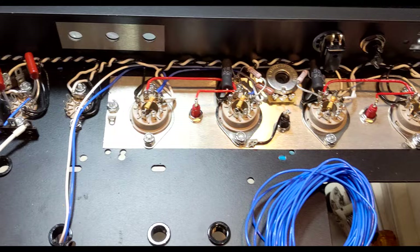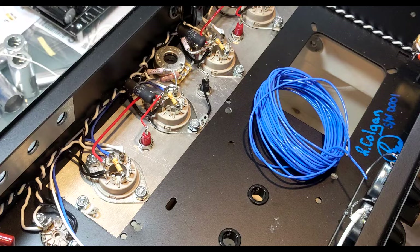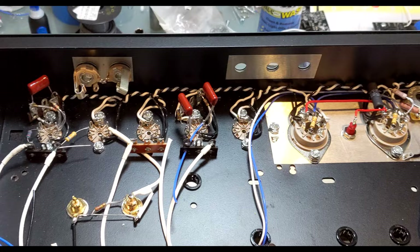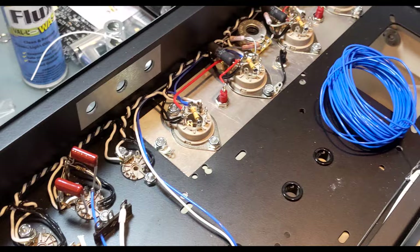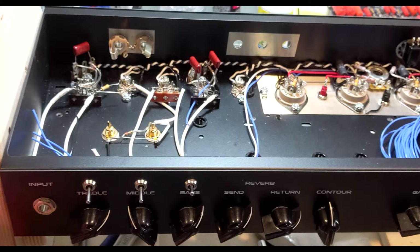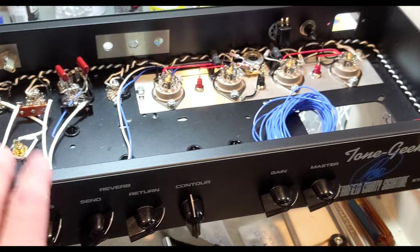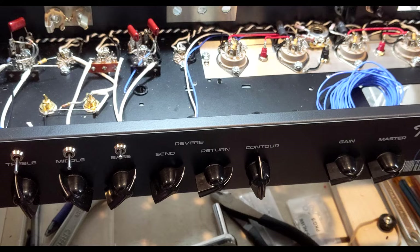Before showing footage of the very beginning of the build, I think it's good to fast forward a bit. I'm at the midpoint of this build, so I wanted to go over what to expect and the parts I'm using. What we have here is a chassis designed and sold by Amplified Nation. He posted this on AmpGarage.com for DIY builders, so I snagged a few up and made some of my own faceplates.